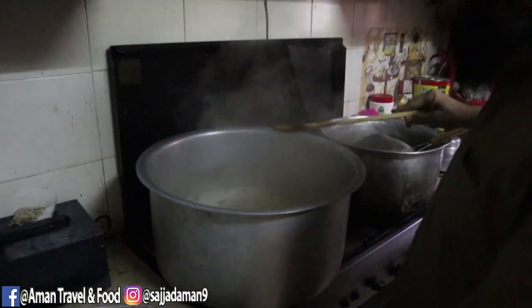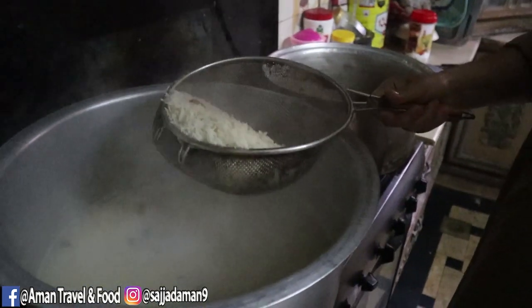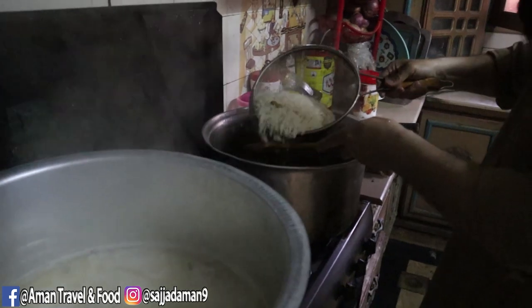This is the first time we will make the chowl (rice). Now we will make the chowl for the first time.